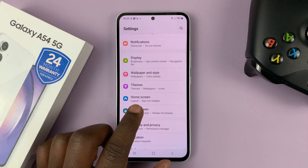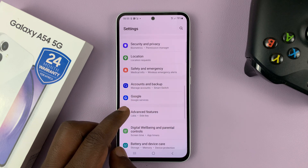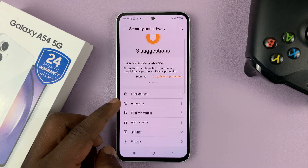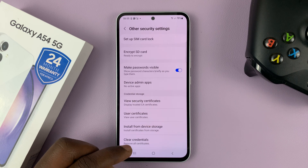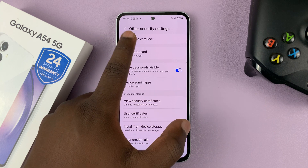Go to settings, which opens the main settings page. Scroll down to Security and Privacy and tap on that. Then scroll down to Other Security Settings and tap on that. You should then see Set Up SIM Card Lock — tap on that.